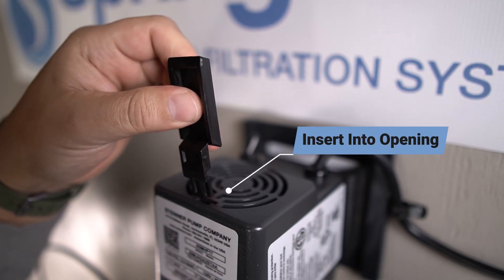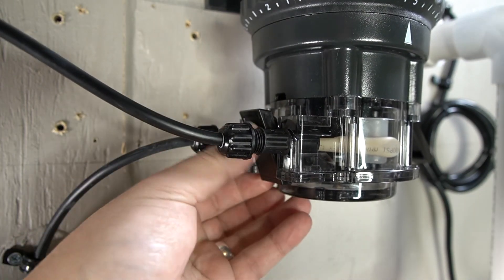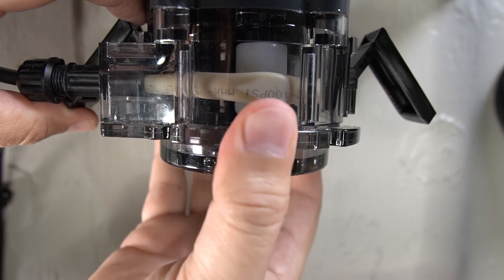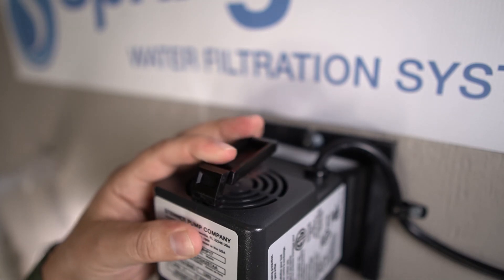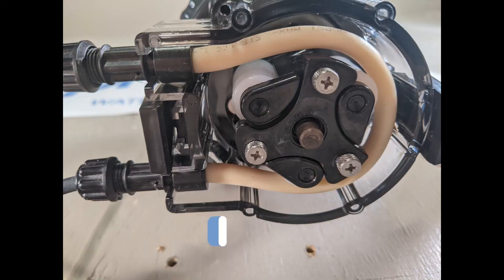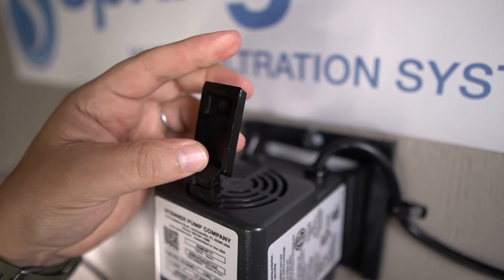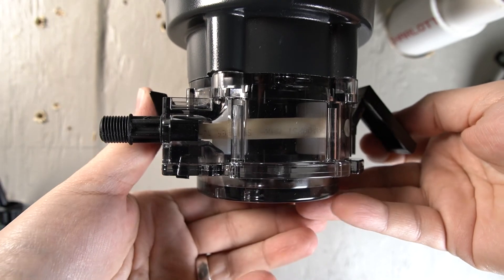Insert the additional latch into the opening on the top of the pump to prevent the motor from turning. Release the latches at the bottom of the solution pump, then remove the cap at the bottom. The indentations on the cap align with the screws of the rollers. While securing the latch, align the cap with the rollers and turn it clockwise to fully extend the rollers so they apply pressure to the pump tube. Once extended, remove the latch from the top of the motor, replace the cap on the bottom of the solution pump, and secure both latches.